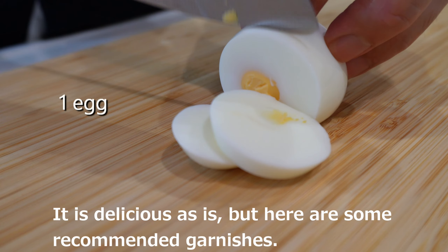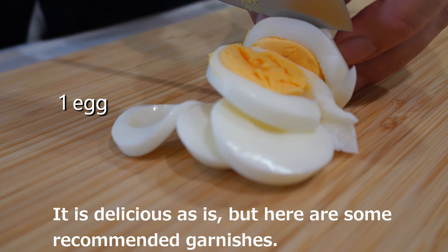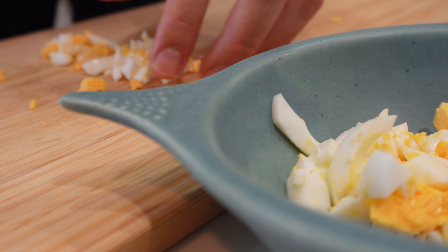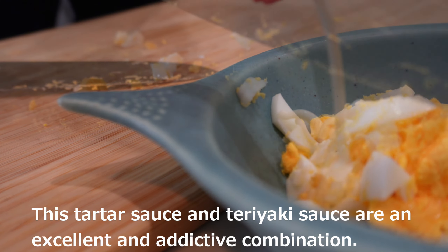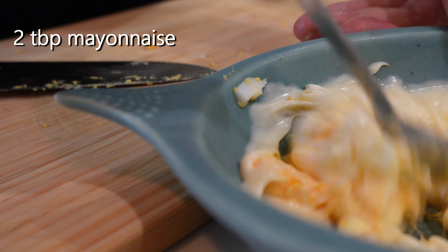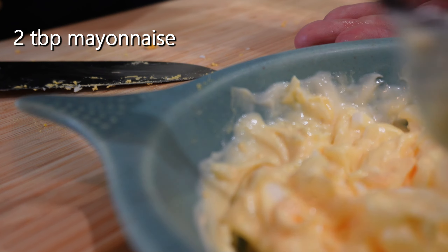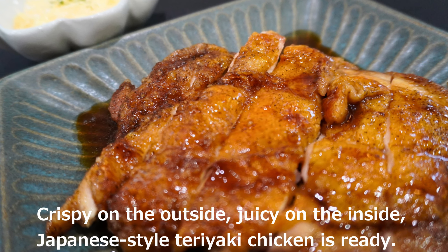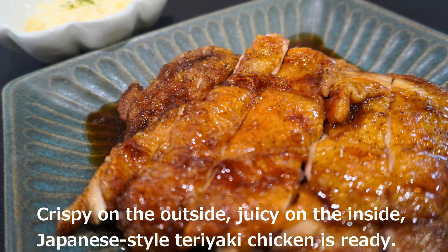It is delicious as is, but here are some recommended garnishes. Chop the boiled egg and mix with mayonnaise. This tartar sauce and teriyaki sauce are an excellent and addictive combination. Crispy on the outside, juicy on the inside — Japanese-style teriyaki chicken is ready.